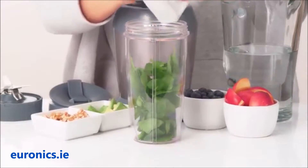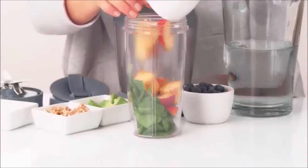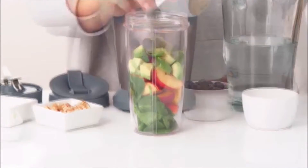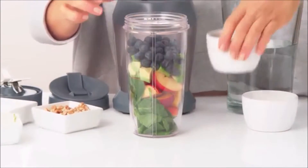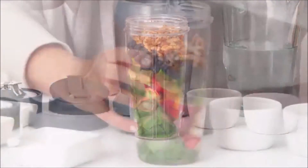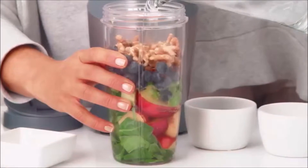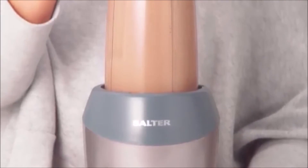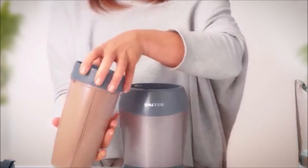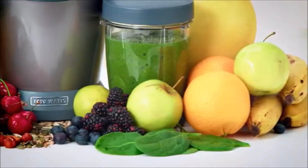Why not try adding some spinach for fibre, nectarines for vitamin A and potassium, avocado for B vitamins, blueberries for manganese and vitamin C, and finally some walnuts for protein. Add some water and extract for just 45 seconds — a perfect low GI drink packed with superfoods for healthy living.